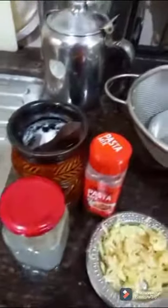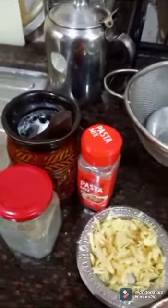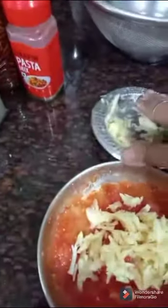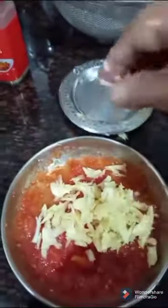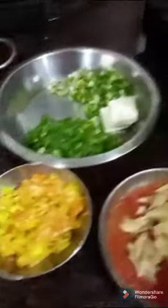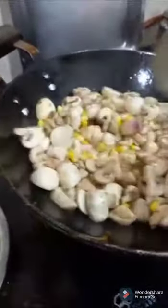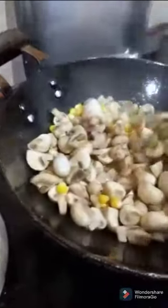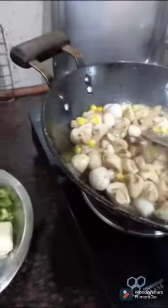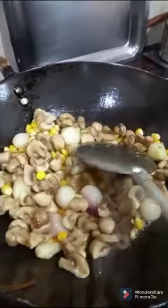I am going to mix the pasta with the garlic and tomato. I will add the garlic and tomato and keep it ready. Fry until the water is absorbed completely — the water has been absorbed completely.